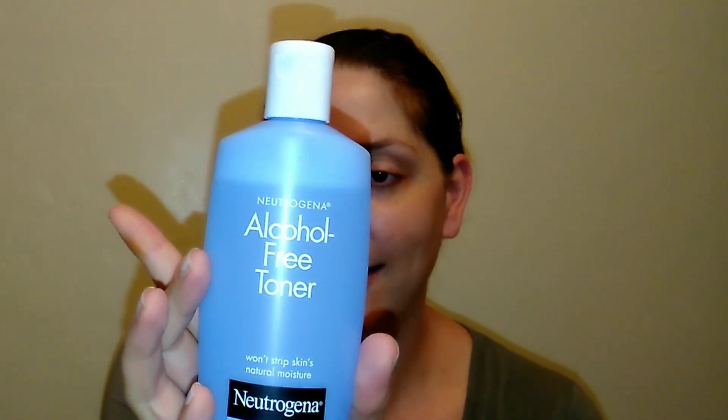My skin does feel and look better, so I really do like this stuff. I would repurchase it, though the way I use it I don't see me having to repurchase for quite a while, since I'm not dousing a cotton pad — I just press a little into my hands. It doesn't feel stripped, it doesn't feel greasy, and it doesn't leave a film on top. I've tried some toners that do that, but this one just leaves skin feeling soft and clean.